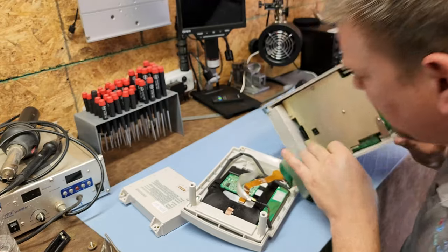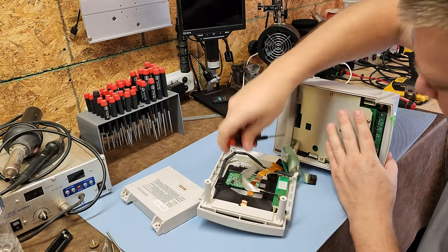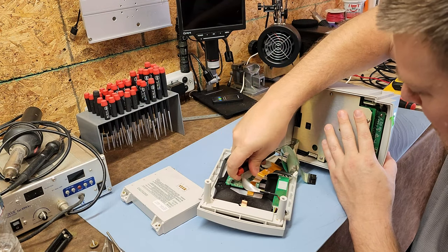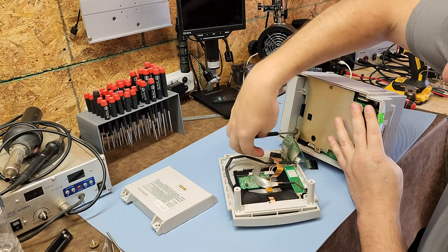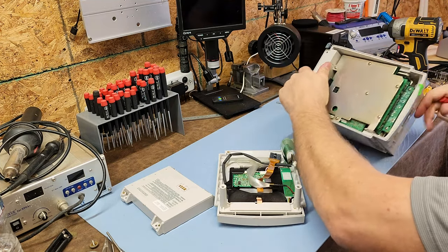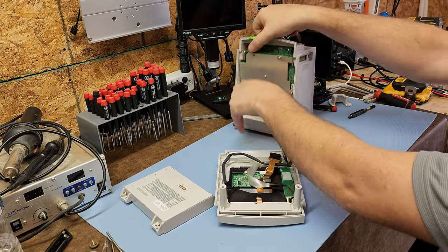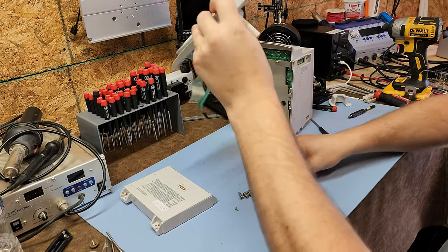There's also a ground strap — that's your ground down at the bottom. Be careful not to damage it. We're going to go ahead and set the base over here; that's the most important part. Let's talk about this front panel.